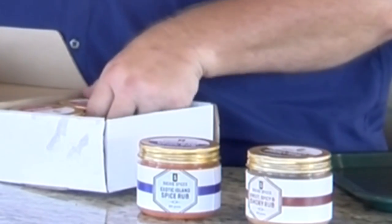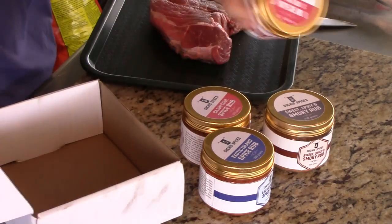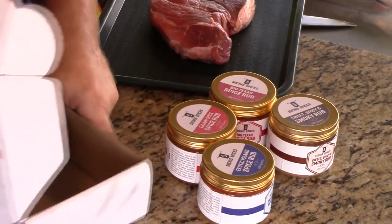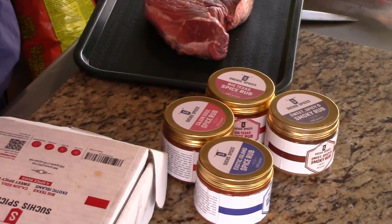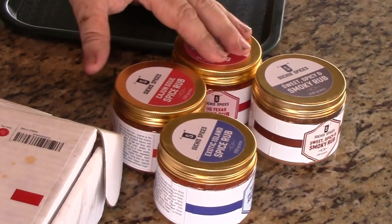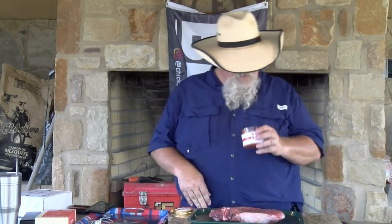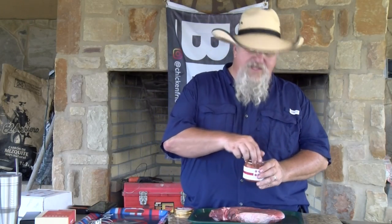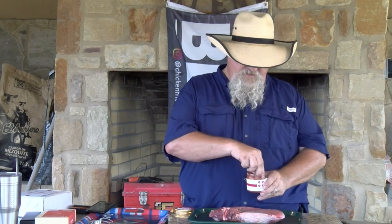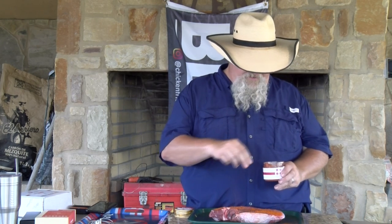The four containers are: Exotic Island — I want to try that on some fish — a Sweet Spicy and Smoky rub, a Cajun rub, and of course the Big Texas Rub. Nice little containers. We're gonna give these a try and see how this Big Texas spice rub turns out on this chuck roast. This rub's got a good smell to it. I'm gonna put quite a bit of this on there.